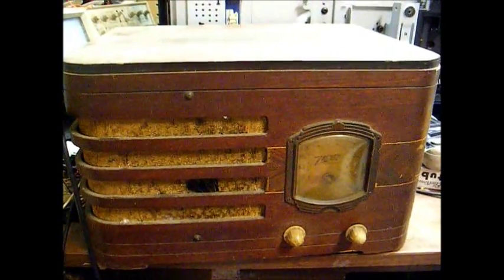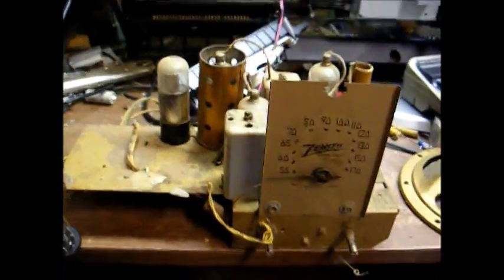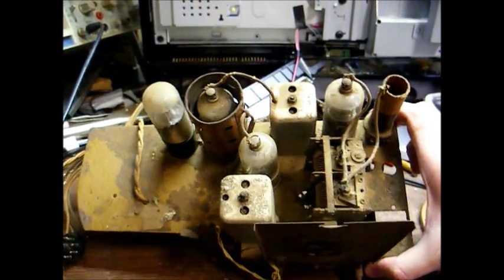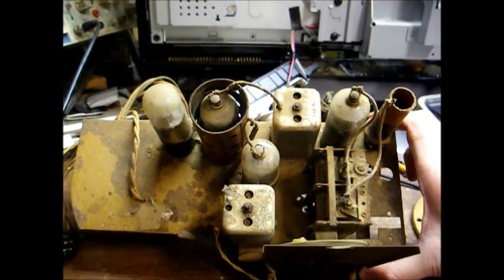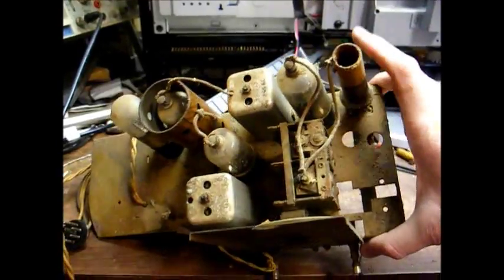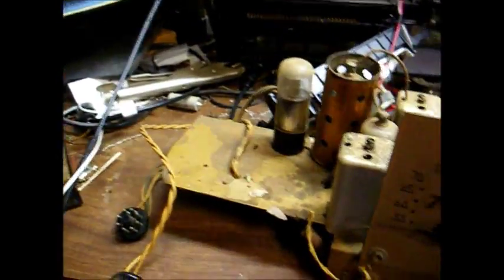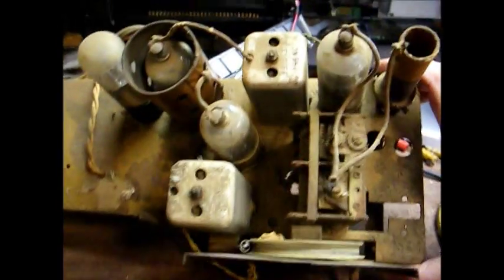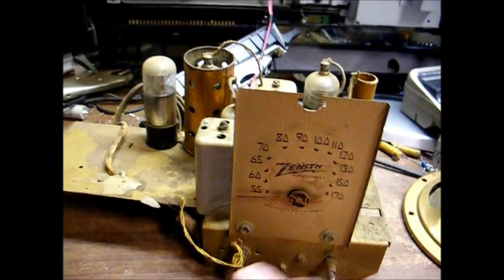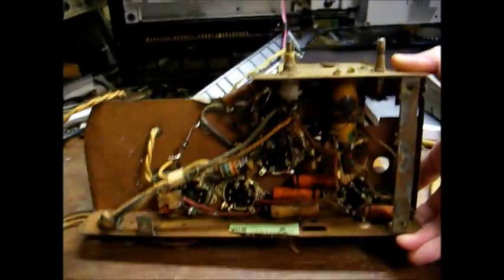I think we'll tackle this today and see if we can get it back in operating condition. Here's the chassis removed from the cabinet — not much to it, just your basic four-tube chassis like most of these battery sets were. There's your antenna coil, your two IF transformers, the tuning capacitor, and unfortunately the dial string is broken, so that will have to be restrung, but that will probably be the last thing to take place.